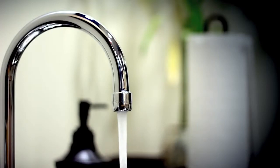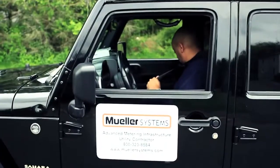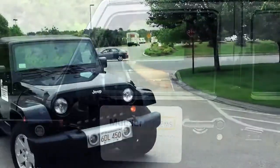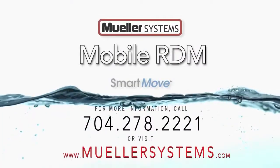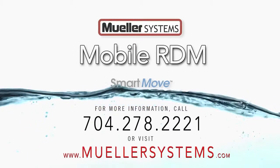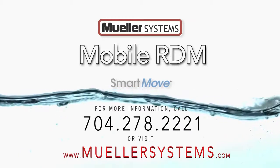Mobile RDM also helps utilities improve employee safety, as its efficiencies prevent meter readers and field workers from having to set foot on customers' property to connect or disconnect service. To learn more about how Mobile RDM can help improve your operations, please call 704-278-2221 or visit us at mullersystems.com.